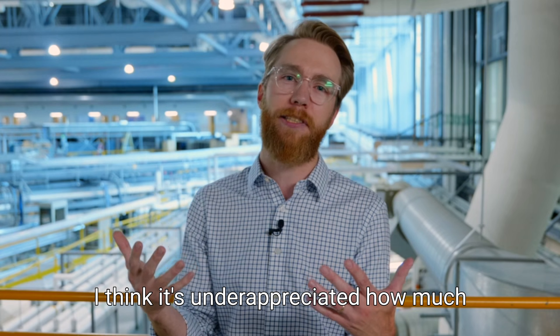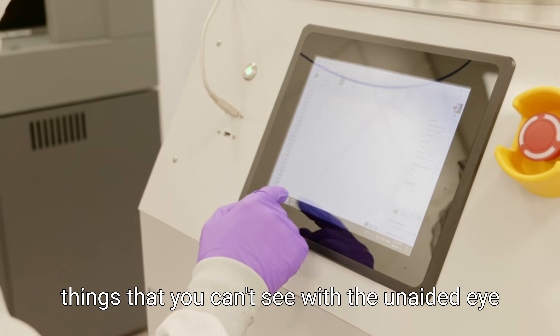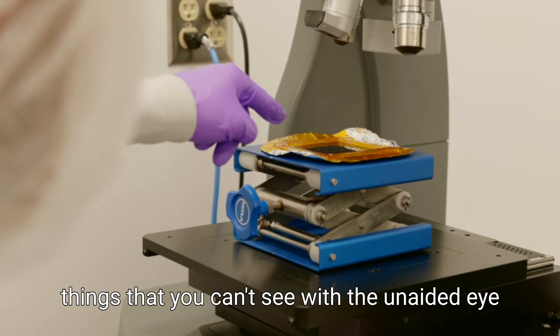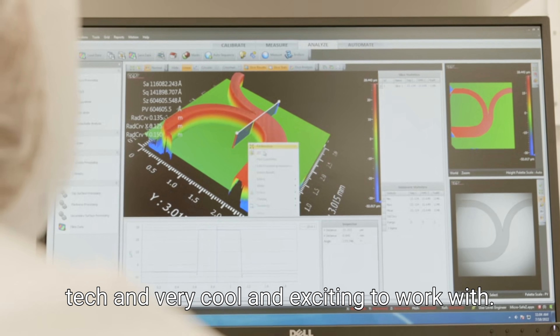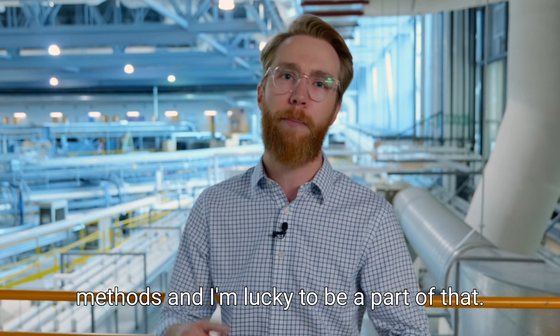For me, it's just really gratifying to work with my hands. I think it's underappreciated how much scientists do get to work with their hands, and I get to go to work every day and make things that you can't see with the unaided eye, using technologies that are extremely high-tech and very cool and exciting to work with. These are cutting-edge fabrication methods, and I'm lucky to be a part of that.